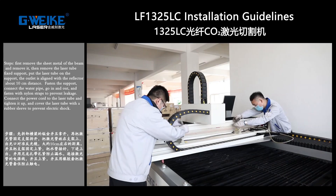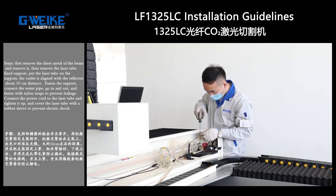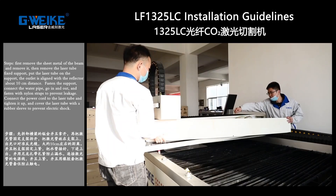Connect the water pipe — lower and upper. Fasten with nylon straps to prevent leakage. Tighten the power cord to the laser tube and cover the laser tube with a rubber sleeve to prevent electrical shock.